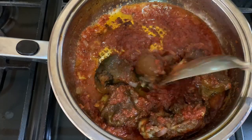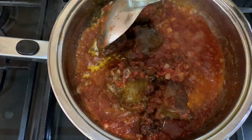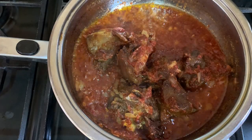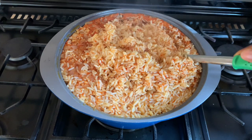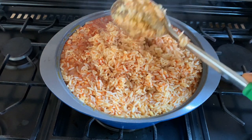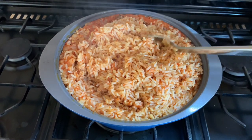While the rice is cooking, I'll introduce the fried goat meat into the stew and let it cook for some minutes so it won't be too dry when eating. The rice is ready now — I'll turn off the heat and stir it properly. If you want that smoky flavor you can let your rice burn for a bit, but I don't want that, so I'll just take this off the heat now.